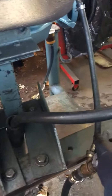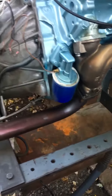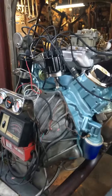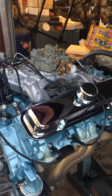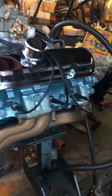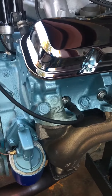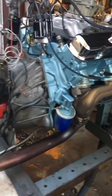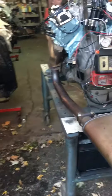Starting it up, filling up. Replacement wires just to break it in, to get all the right date-correct stuff.